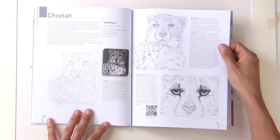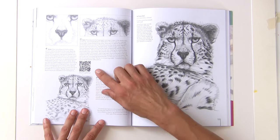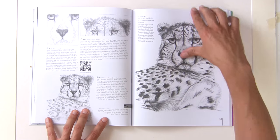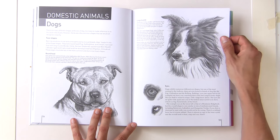Then a cheetah — a completely different type of subject, concentrating on spots and focusing on the eyes. There are a couple of those short video links here as well.